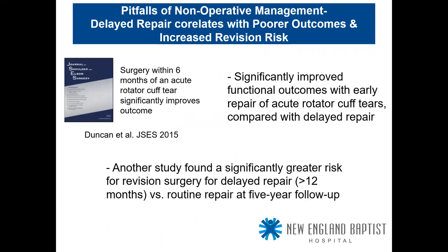On delayed repair: no one dies of a shoulder, but this objective evidence suggests it may not be in the patient's best interest to delay beyond 6 to 12 months. A JSES 2015 study showed significantly better functional outcomes with early repair of acute rotator cuff tears compared to delayed repair, using six months as the cutoff. A second study using 12 months found a higher risk of revision. The sweet spot is within six months for best outcomes; waiting more than 12 months increases revision risk.